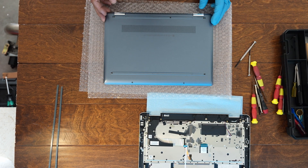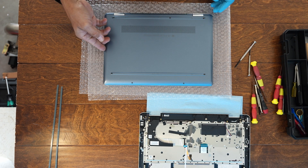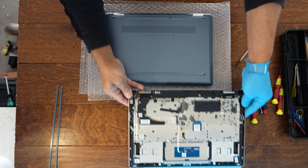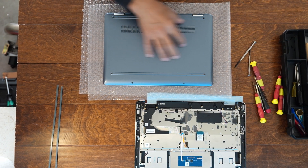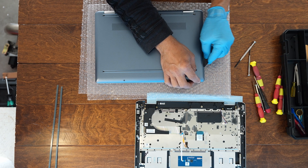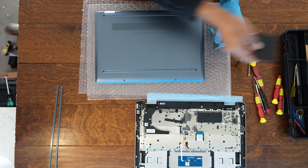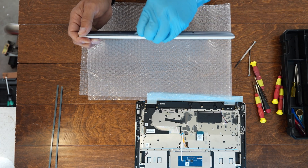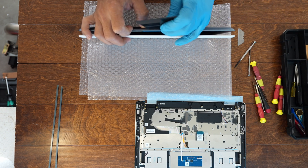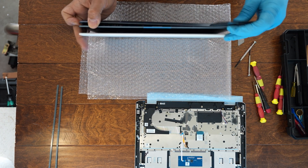That should be it for screws. Now we probably have to separate the keyboard because the keyboard makes the frame itself, and the back side is just a cover. This isn't a proper tool to do this — you should use a plastic separator. Let me try to find where to start... maybe here. Now I can use this plastic tool — there we go, that's fairly easy.